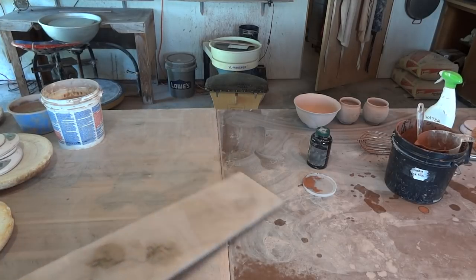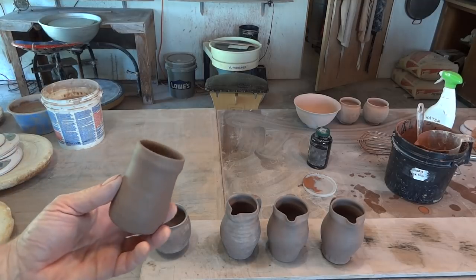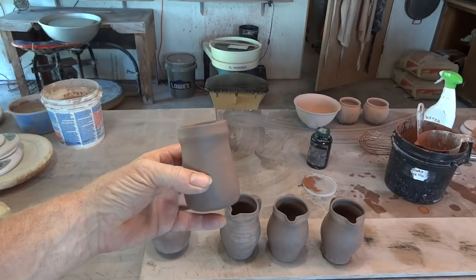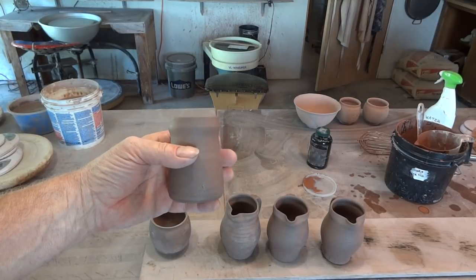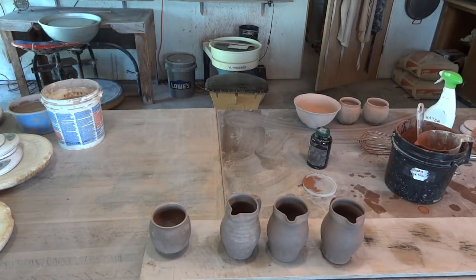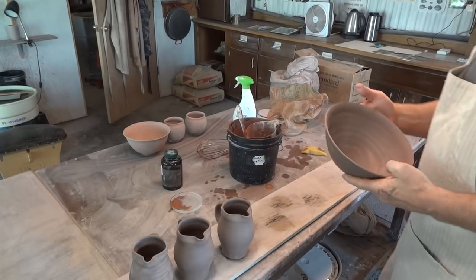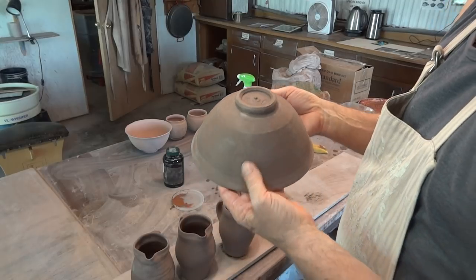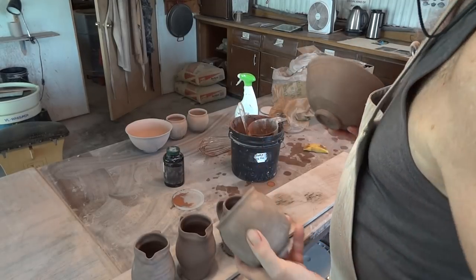Now I said I was going to do something else. Over here I've got a couple of pieces. I'm in the middle of a little order for Sam out in the Netherlands — he wanted some tankards, so I've taken my normal tankard design and we're making it into a small espresso cup. I've got a narrow-footed bowl and a tea bowl to do as well.